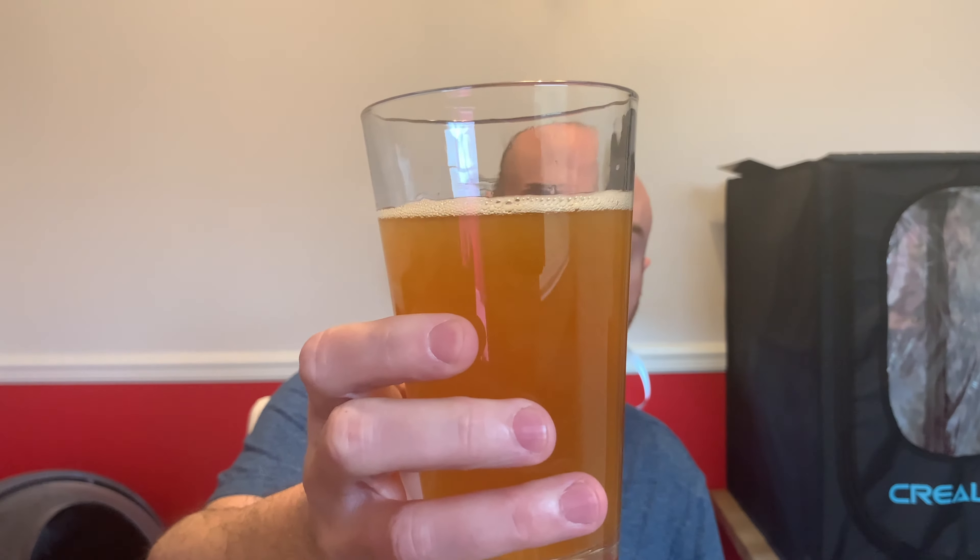Gotta drink Zombie Dust out of a glass. Oh, smells really good — really piney, grapefruity. Oh man, that's good beer. Look at all those chunks floating in that beer. I'm a big fan of unfiltered beer, especially IPAs. All right guys, let's get to this filament change.